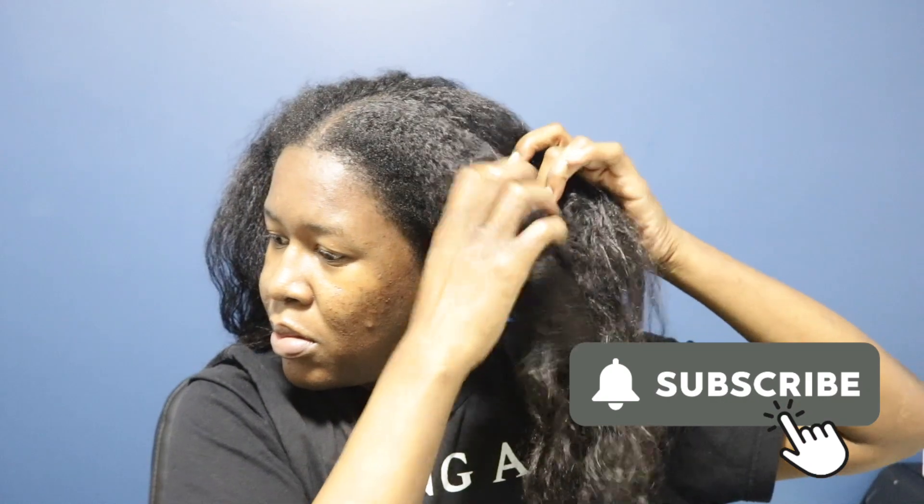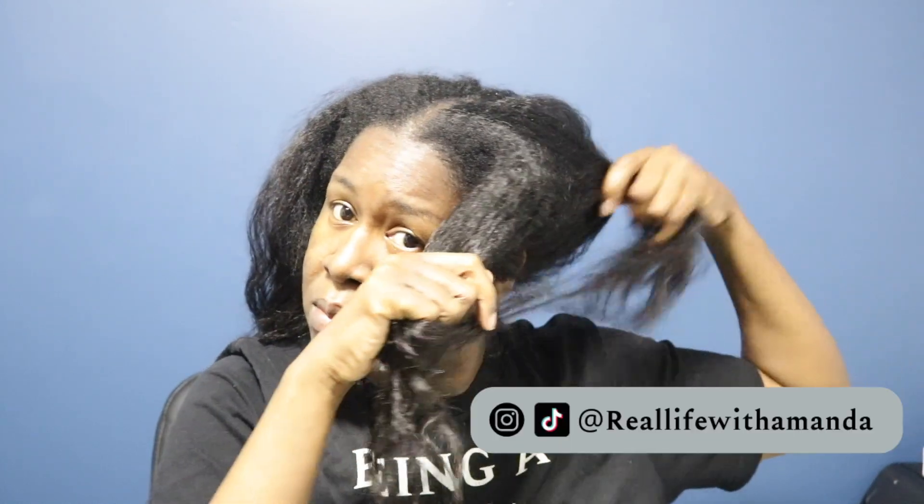So first, I try to section my hair using my fingers. If not, I use my comb for just a little help, and then I work with my fingers. I find that working with your fingers allows you to be gentle. You definitely want to be gentle when working with your hair, especially when you are transitioning, because you have two different textures and the line of demarcation is very weak. So you want to make sure that you're being as gentle as possible with your hair.